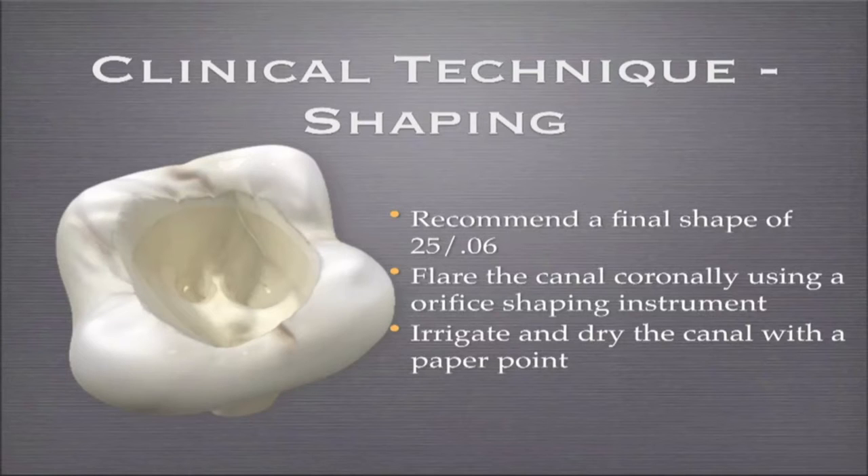I suggest that you have at least a 2506 shape. You don't need that — you can get there with a 2504 shape. But if it's a 2504 shape, it's likely going to be a size 20 carrier.